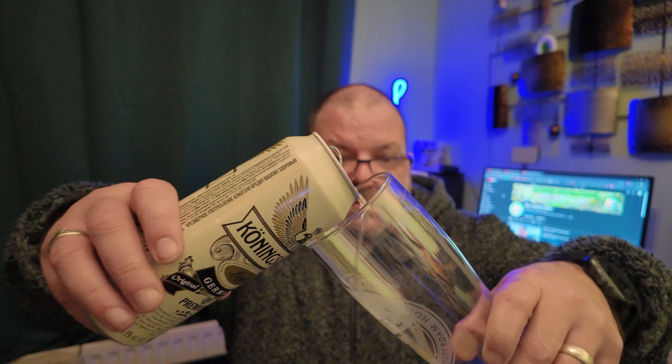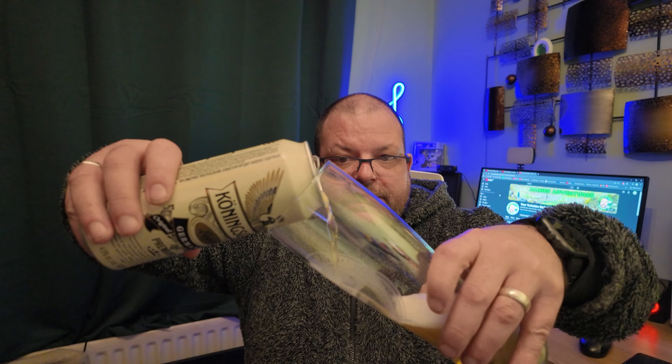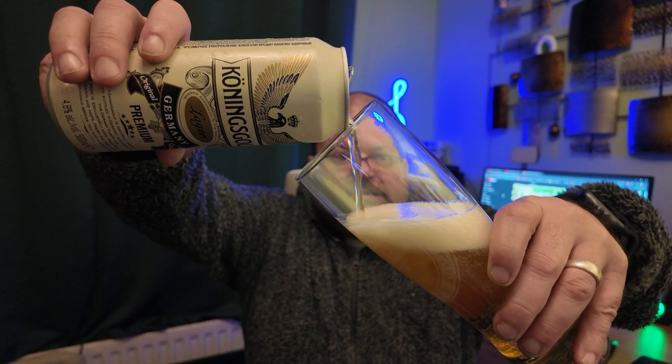We could be the very first in the UK to review this lager on YouTube — imagine! So I've got a nice clean glass — it's an Amstel glass but it's nice and clean — and we've got the beer, so we're going to pour it. Let me just scooch back a little bit. Pours nice, definitely pours nice.